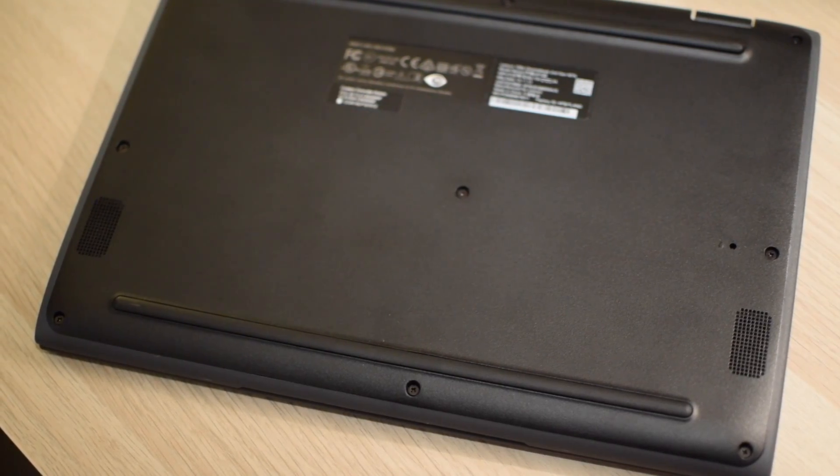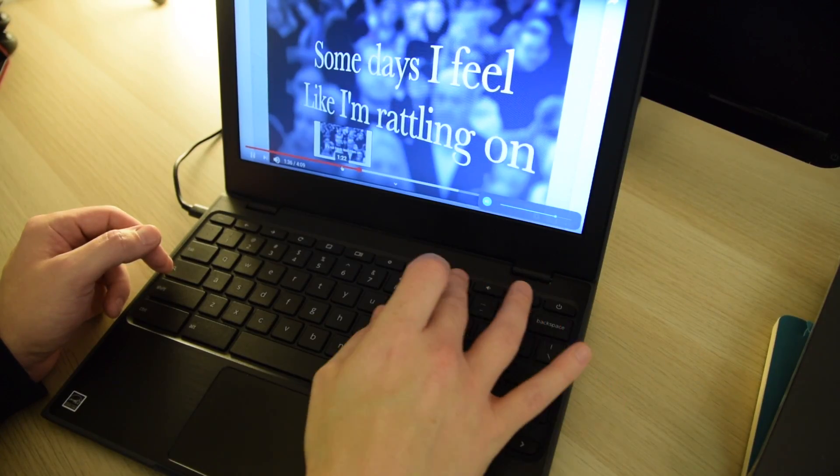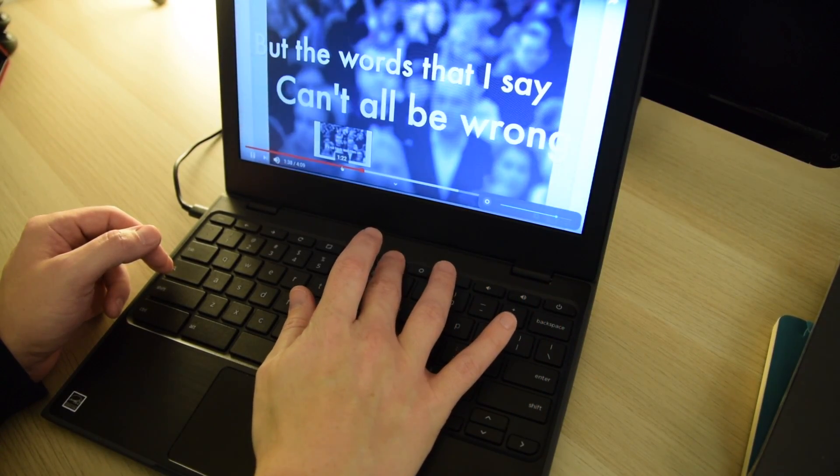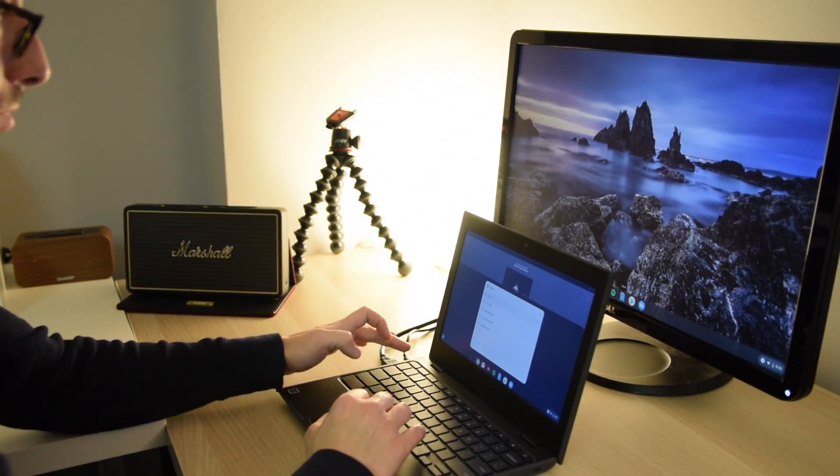On the bottom of the unit are two 2-watt speakers which, as you'd expect, sound pretty terrible but are certainly usable in a pinch. The built-in webcam is 720p and the microphone is not the greatest; however, for Google Duo, Zoom, and Microsoft Teams meetings it's more than sufficient.